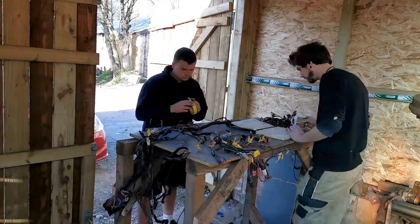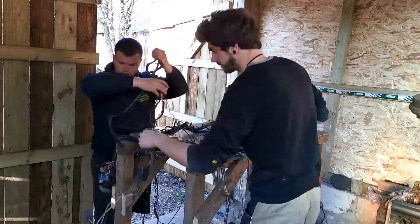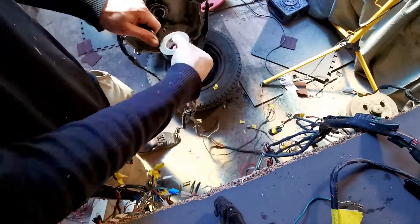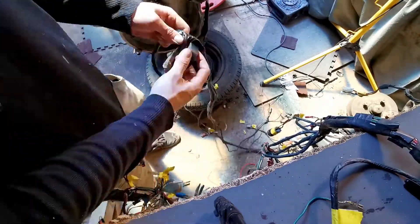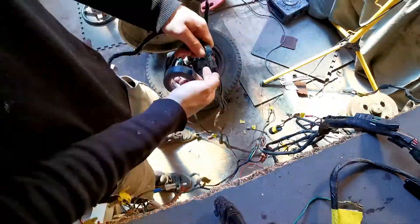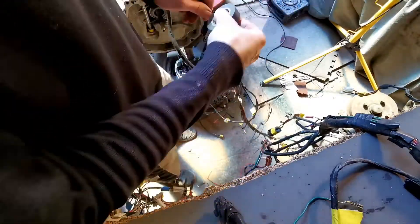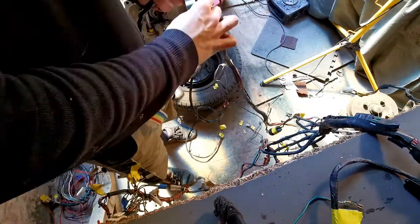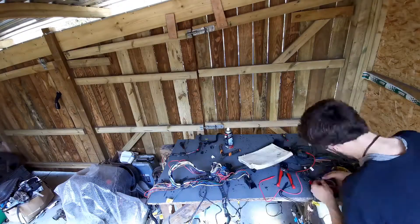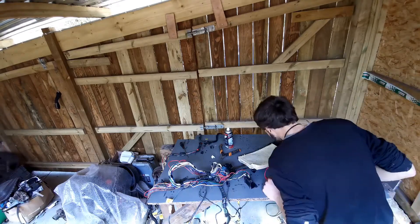Ben and I started going through the wiring, starting off with the front and rear lights which all checked out — continuity was fine, so I could wrap them all up. Then I went through the rest of the loom, just to see what I needed or didn't need that went in and out of the fuse box.